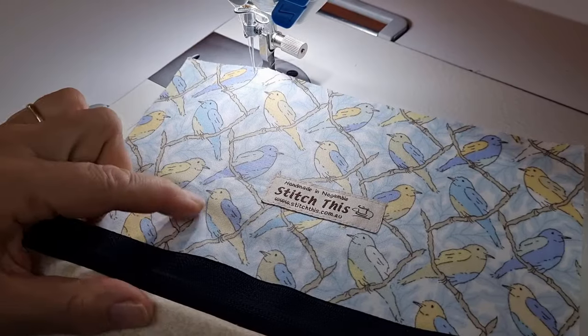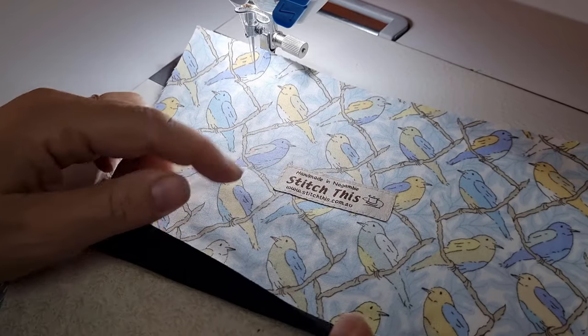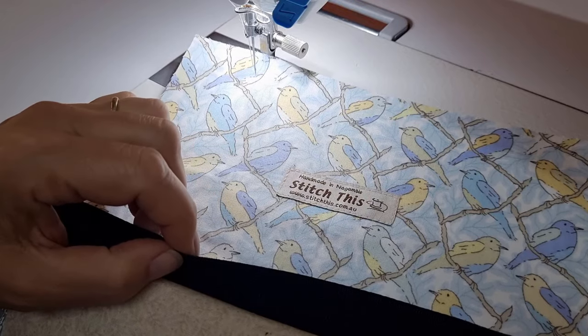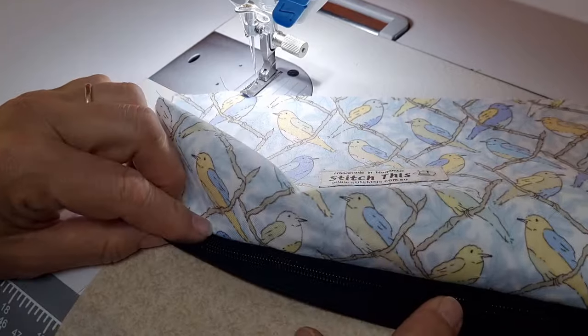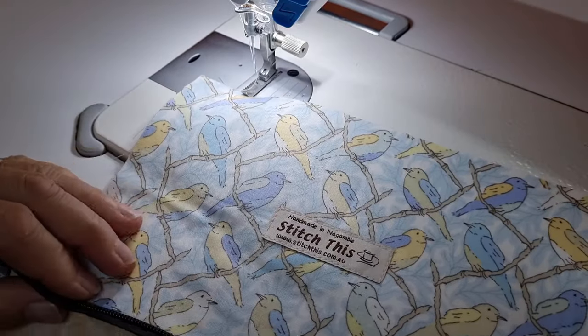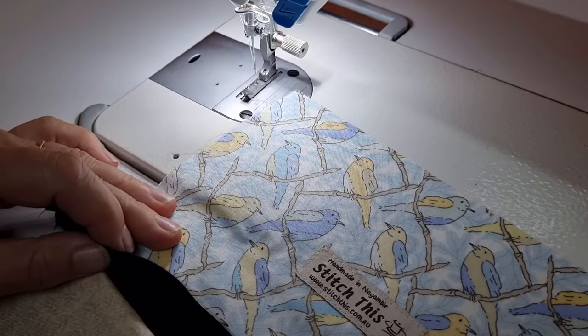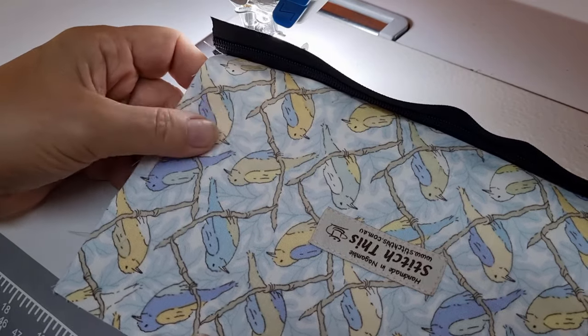Before you attach your zipper tape to your bags, if you use labels, just check that you've actually got the bag positioned the right way. I've sewn my zipper tape to the bottom of the bag by accident — I didn't even check my work. I've got to unpick this now and transfer my zipper tape to the top, because I don't want my sign to be upside down, or my birds for that matter.